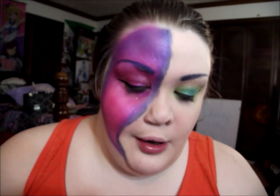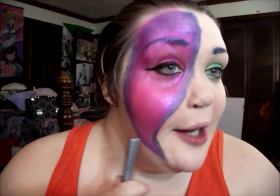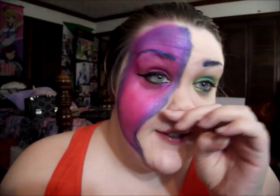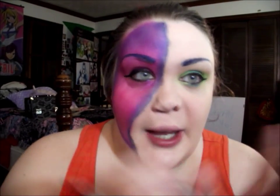I'm also using the L'Oreal Voluminous manga mascara. Now I'm going to add the little suction cups, only on one side of the tentacle so it looks like it's on the side. I'm using the KKW Shimmer Eyeliner in silver — you could really use any color; white, silver, bright blues and pinks would all look good. I'm just drawing little circles in all different sizes to represent suction cups.